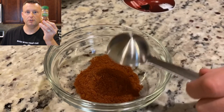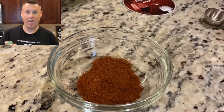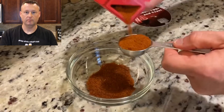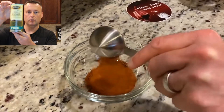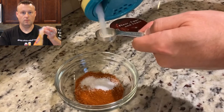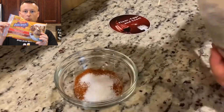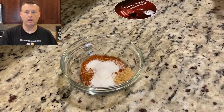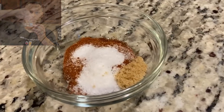Two tablespoons of ancho chili, one tablespoon of smoked paprika, two teaspoons sea salt, one teaspoon brown sugar. We've got it all in the dish and now we mix it up.